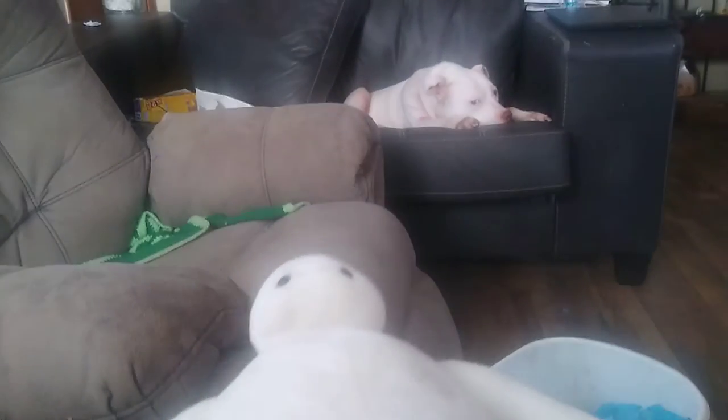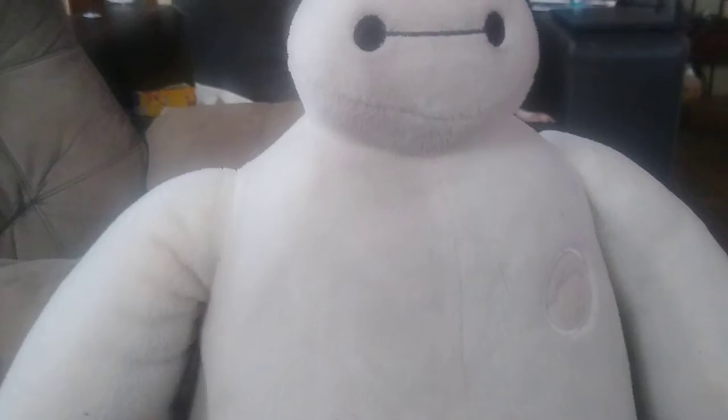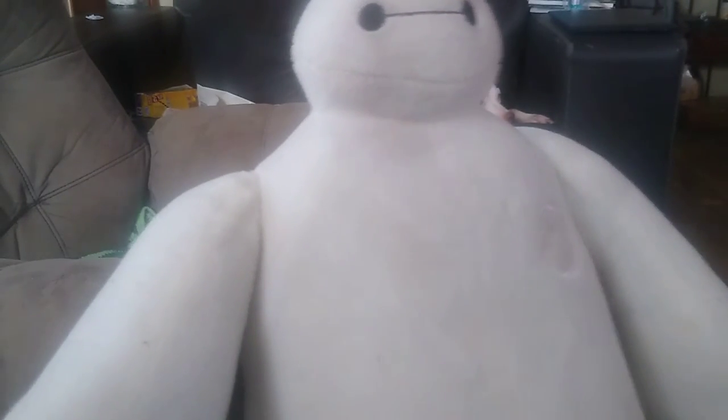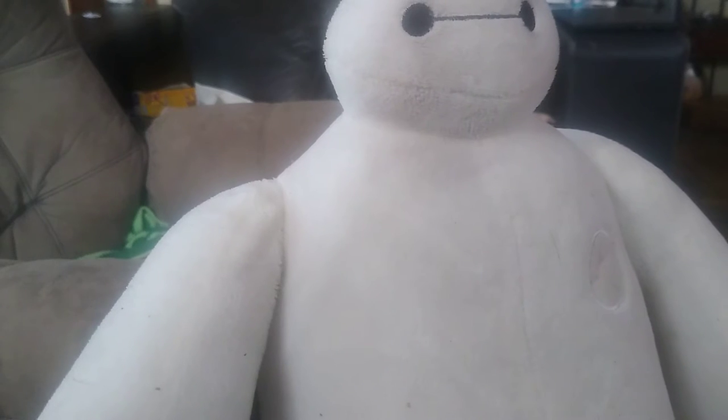Today we'll be reviewing something from Big Hero 6. It is the Big Hero 6 Big Plushie of Baymax, and this looks pretty cool for a big scale plushie figure.